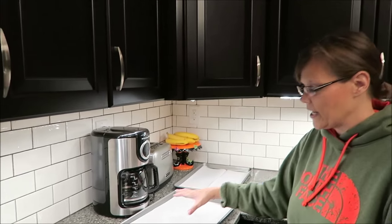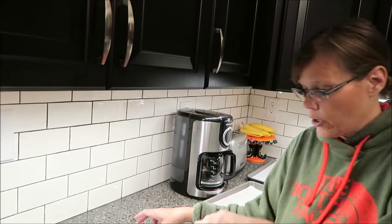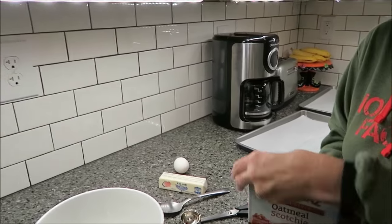All I've done is preheated my oven to 350 degrees. I have two cookie sheets waiting here with some parchment paper, but right now I'm just going to deal with the cookie mix. You only need a stick of butter and an egg. You don't need any oil, water, or anything like that. Soften your butter — you soften the butter for best results.